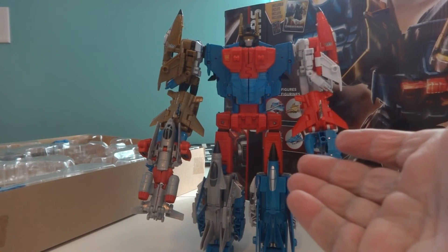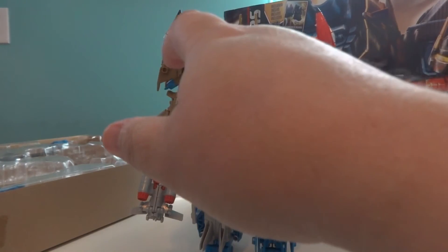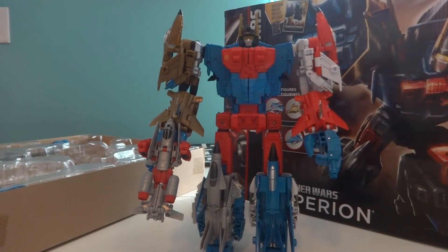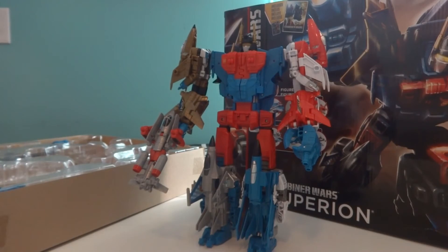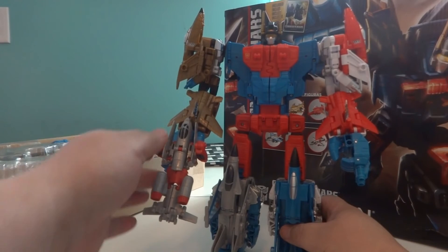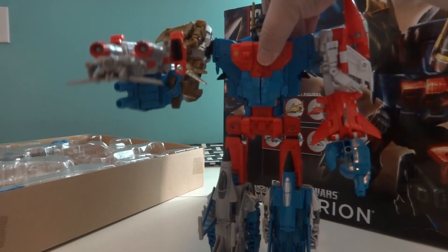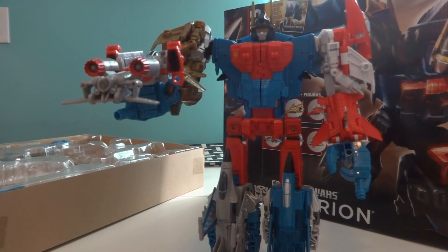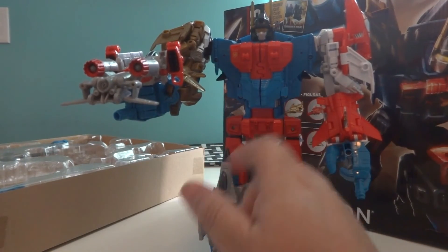And finally, we have the Aerialbots in their combined mode of Superion. Air Raid and Skydive become legs, Quickslinger and Firefly become arms, and Silverbolt of course is the torso. Powerglide becomes a somewhat unconvincing weapon. This guy is gloriously beautiful in his garish colors, and the six bots come together to form a quite distinctive looking combined mode. One thing of note is that the Powerglide weapon is a little heavy for either Quickslinger or Firefly to hold. Other than for this review, I would probably keep Powerglide separate and just give Superion the combined shield and gun from Silverbolt.